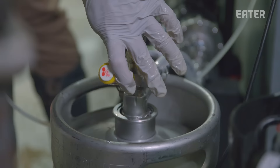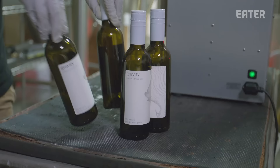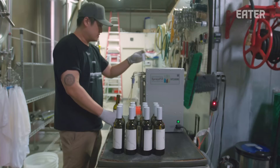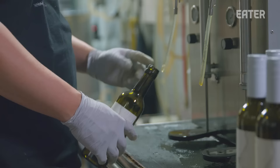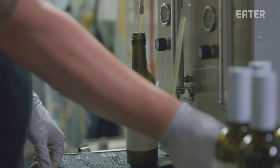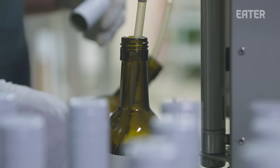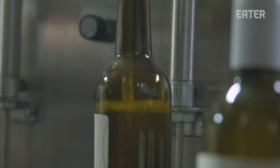Me and my partner always felt something was missing in L.A., and that's a local sake brewery and tasting room. So I started to think that maybe I could turn this into a profession and actually start the first sake brewery of L.A. This machine purges the bottle with CO2, getting all the oxygen out to keep it fresh. I put a lot of time and a lot of effort into making a sake that tastes good. I would often think, what am I doing? Is this going to actually work?